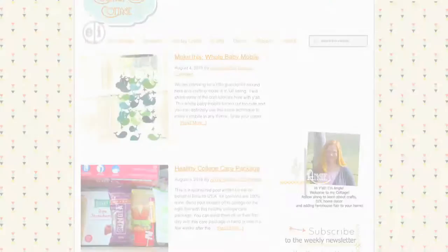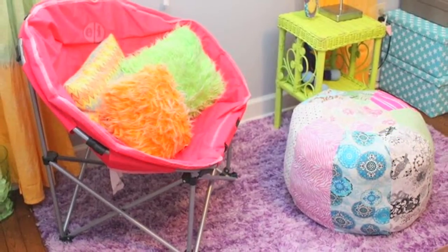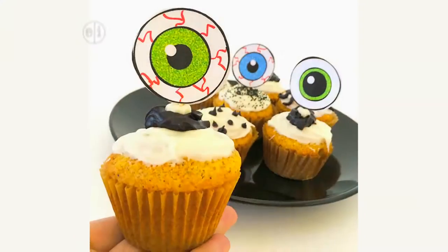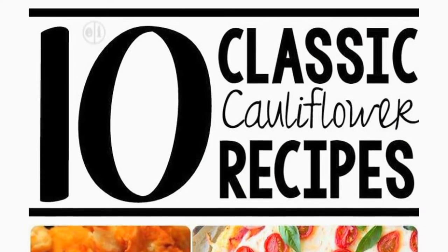This patriotic wreath comes from Angie Holden of the Country Chic Cottage. Angie creates crafts together with her three kids, ages 10 to 20. They create things for their home, for parties, and for gifts. She loves to create crafts and she also shares some great recipes on her blog too.